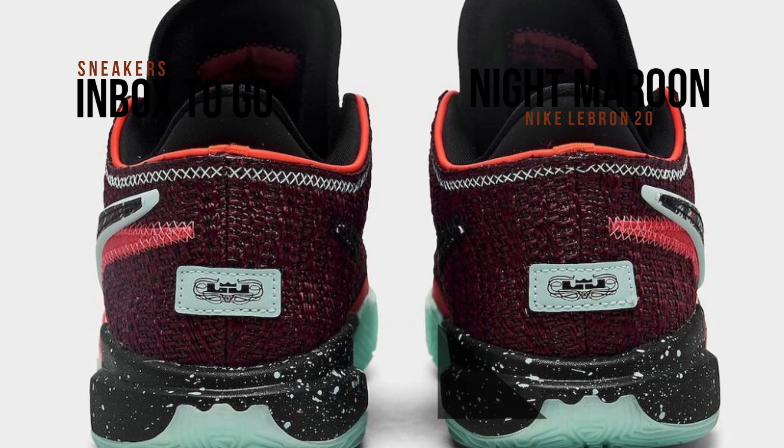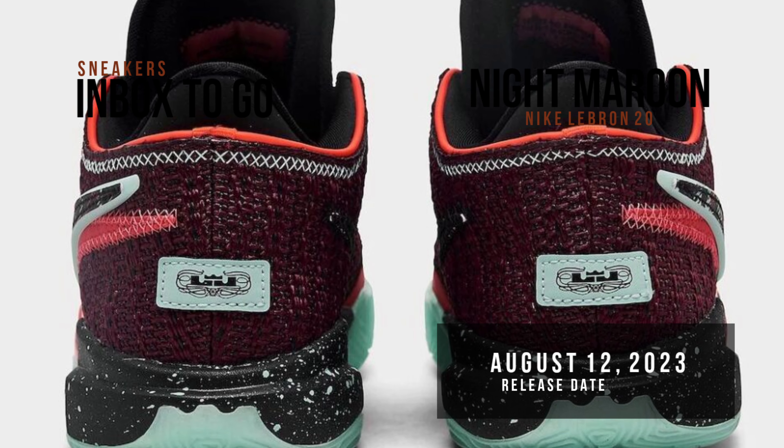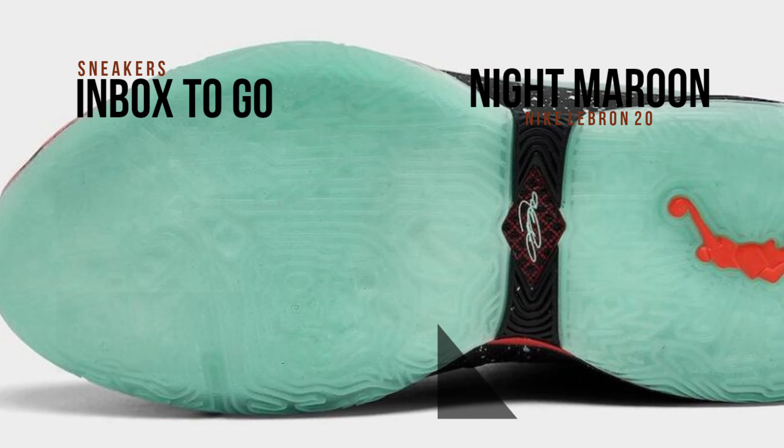Preschool and grade school sizes will be the only ones offered for the shoe. The Nike LeBron 20 GS Night Maroon will go on sale at a few Nike Basketball locations as well as Nike.com on August 12th. Check out the official image — it has a $170 US suggested retail price.